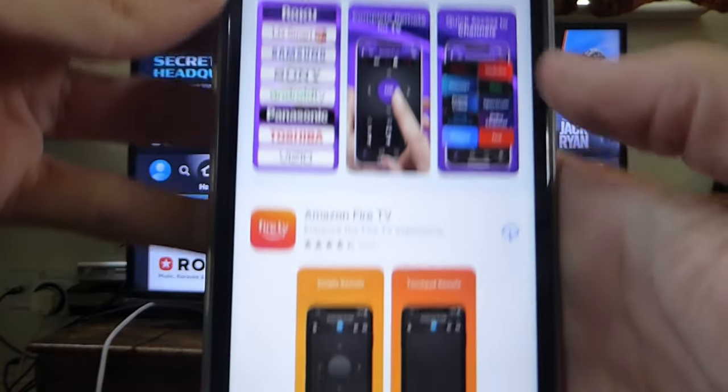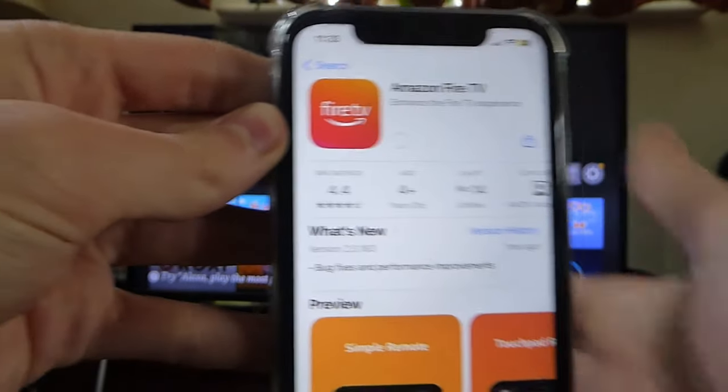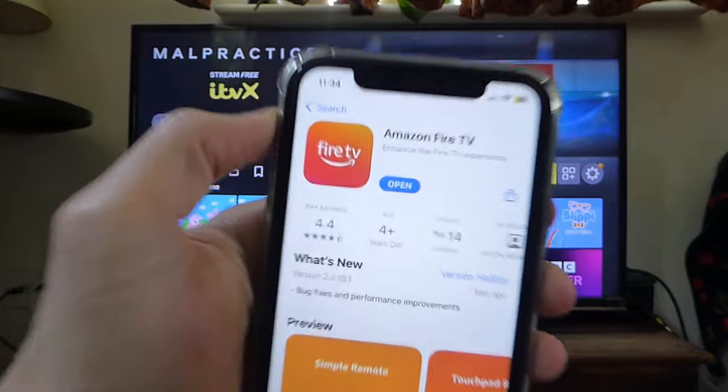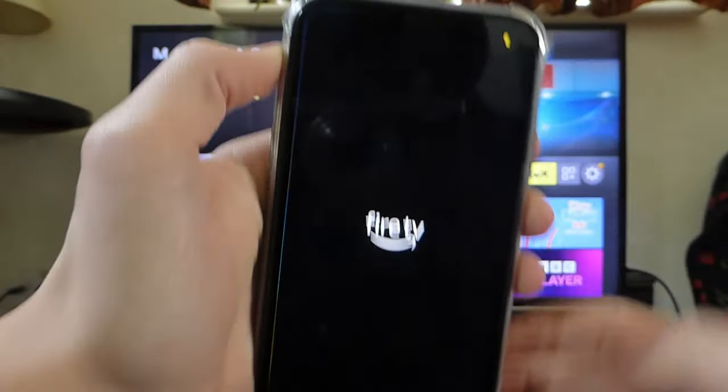The one we want is the Amazon Fire TV app. If you tap on it, it'll say it's by Amazon. I've had it before which is why it's got the cloud icon, but yours will probably say 'Get' or something like that. Wait for it to finish downloading. Once it's finished downloading it'll say 'Open', so just go and open it up.